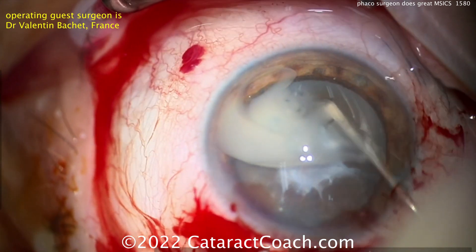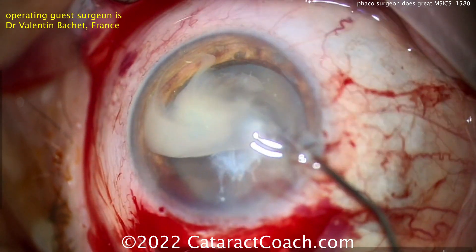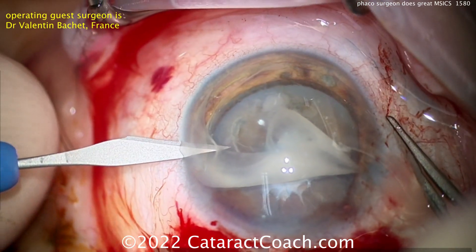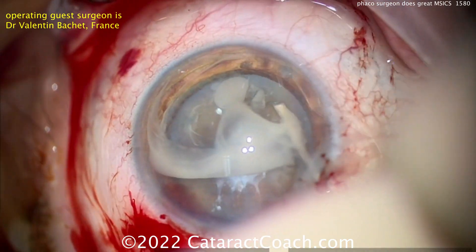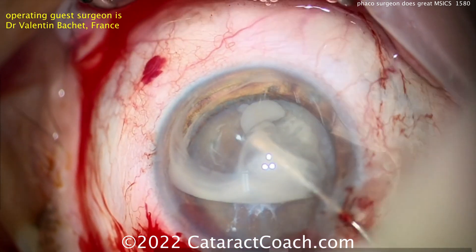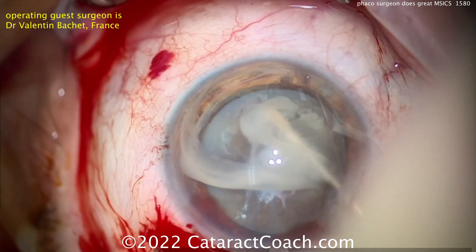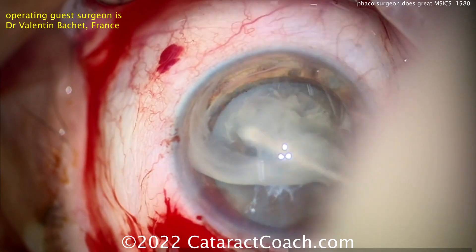It looks like the surgeon is even doing a can opener type technique. If you don't want to do a rhexis, a can opener is certainly acceptable. Remember, before the advent of the capsulorrhexis, the can opener was done for countless eyes. A second paracentesis goes inside the eye. Getting that lens milk out of the way with more viscoelastic. It's perfectly fine to do this can opener technique — in a case like this, it may even be the best choice. If you can get the rhexis, great; if you can't, the can opener works just fine.